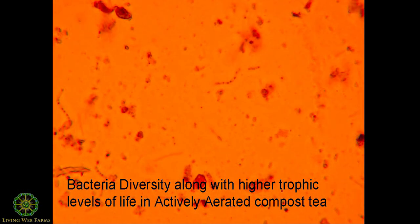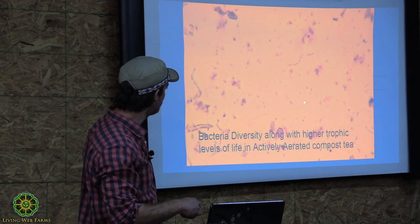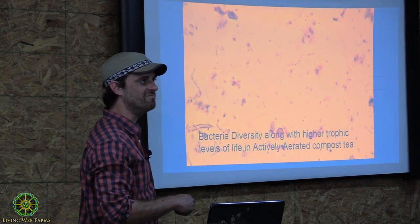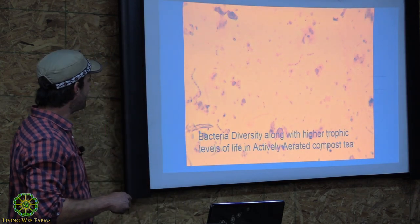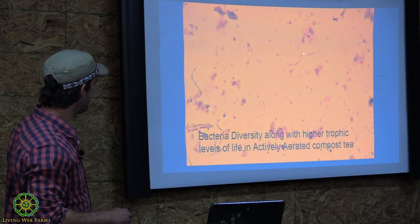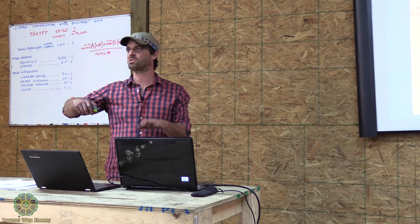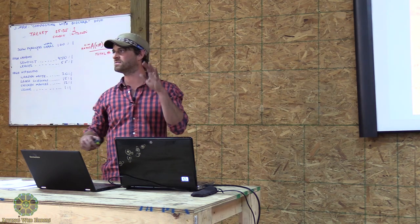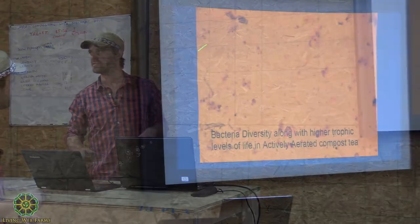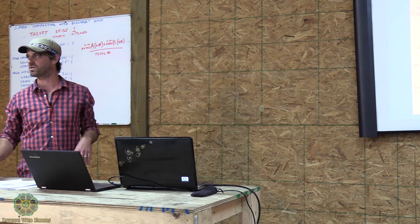Here's a picture of the compost tea from today, from about four hours ago — just a little glimpse. Anybody know what they're looking at? I couldn't tell you what I'm looking at except these little guys are moving around at about 90 miles an hour — you can't tell because it's not a movie. And these larger guys right here are doing a nice little wiggle. What I'm trying to show you is the different levels of life. These larger guys are going to be eating the little guys — that's the soil food web in action. Worms are going to be eating all these guys. That diversity is what you're looking for.